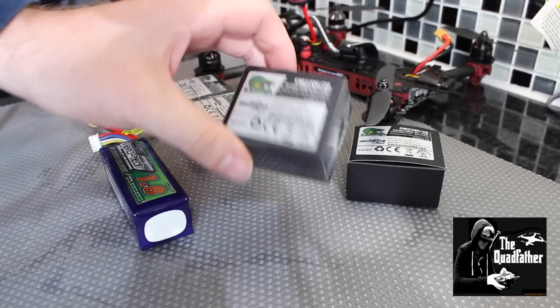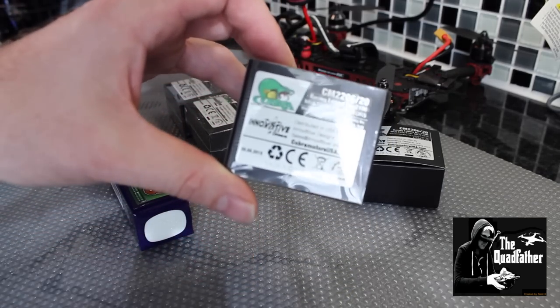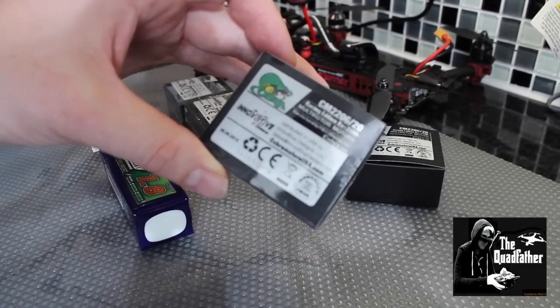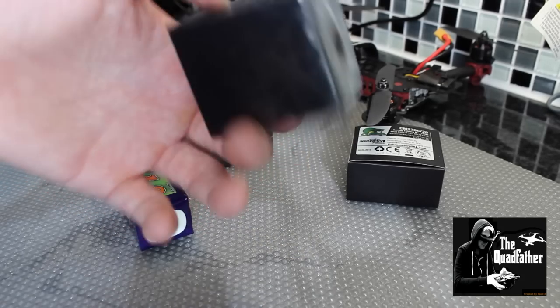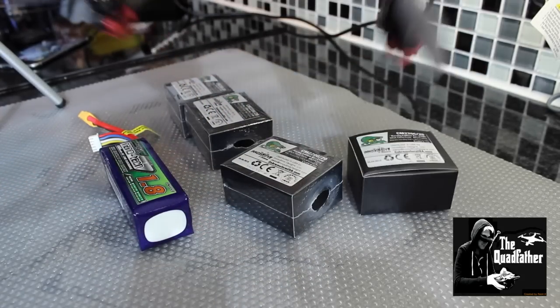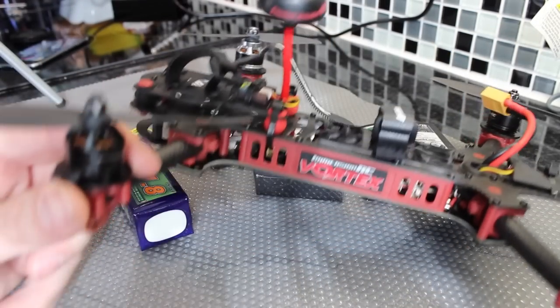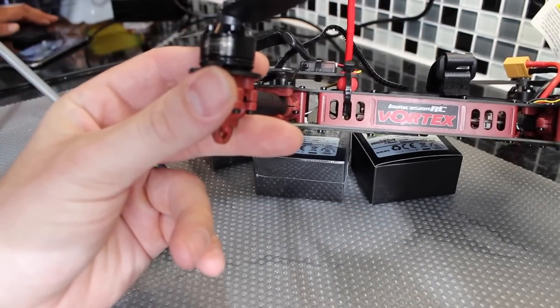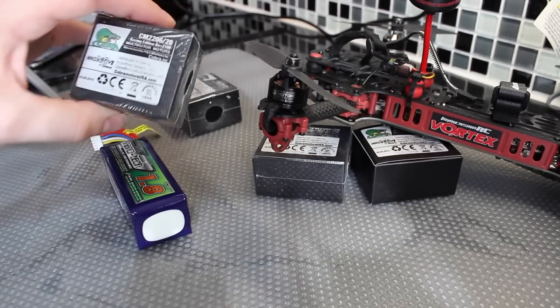Today we have just had arrived the new Cobra 2100kV motors. Can't remember where I got them from, but you can't get them over here — they're only in America, so they took a little while to come. So we're going to be fitting them today on my Vortex. This one came with the T motors, and we're going to change these over for the Cobra motors, see how we get on.